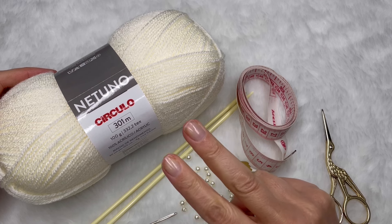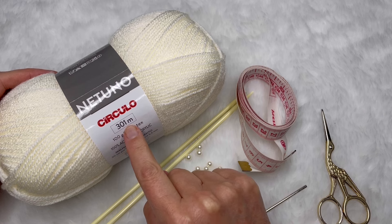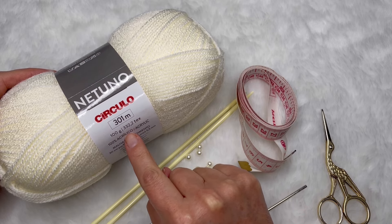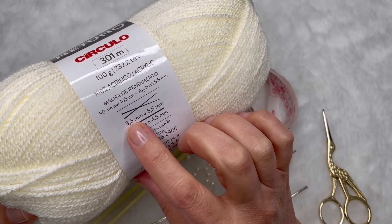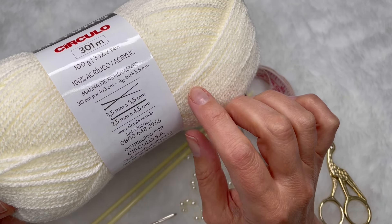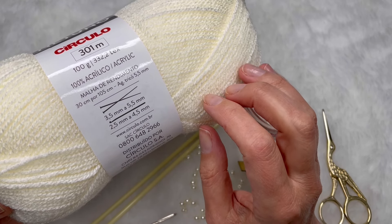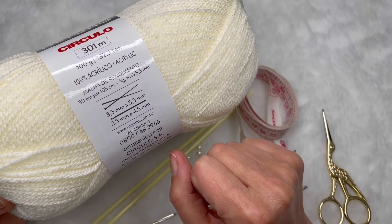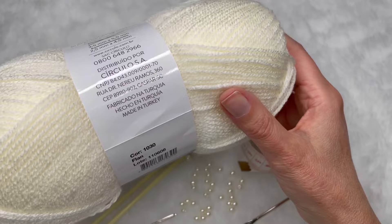Para essa peça, eu vou utilizar dois novelos do fio Netuno da Círculo. Ele tem 301 metros, então tem bastante fio. O novelo tem 100 gramas e é 100% acrílico. As agulhas de tricô recomendadas vão de 3,5 a 5,5. Eu vou fazer a barrinha com a 4,5 e o corpo com a 5. Eu sempre aconselho fazerem uma amostra para ver com qual agulha o seu ponto vai ficar melhor, porque tem pessoas que têm o ponto mais apertado e outras mais solto.